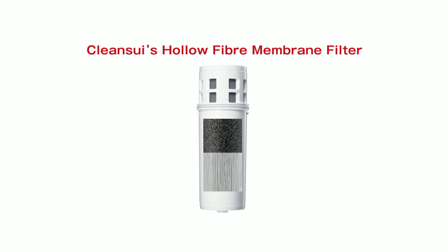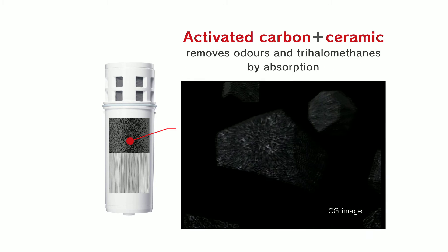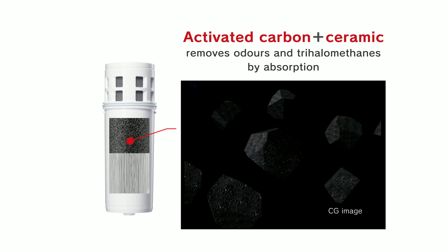The secret is Clean Sui's unique hollow fiber membrane. The high-grade activated carbon with ceramic layer removes odors by absorption, but also eliminates trihalomethanes.